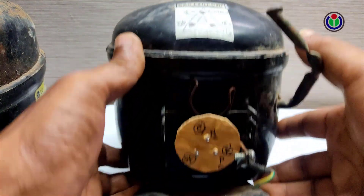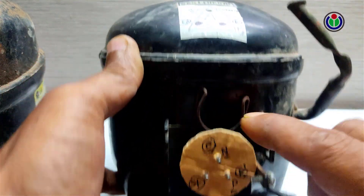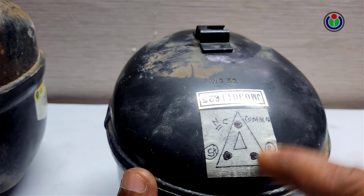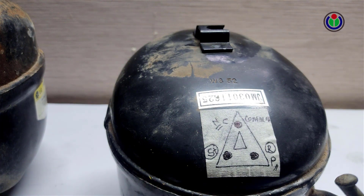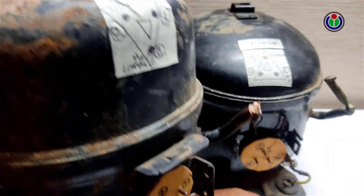I have already labeled them for easy understanding. Each compressor has three connection pins. The lower two pins of this compressor are the starting and running points, and the upper one is the common. This compressor is different from the others — it is a completely opposite design.